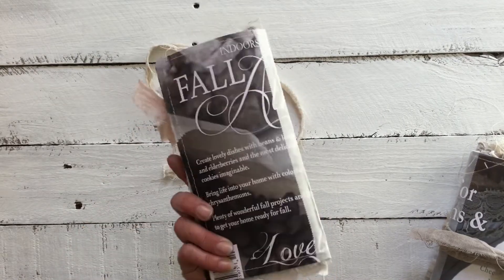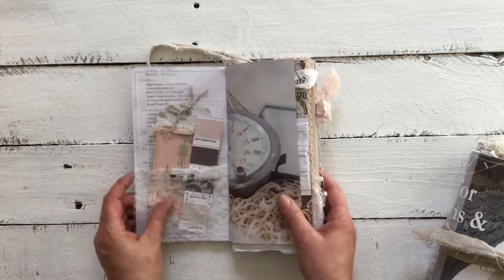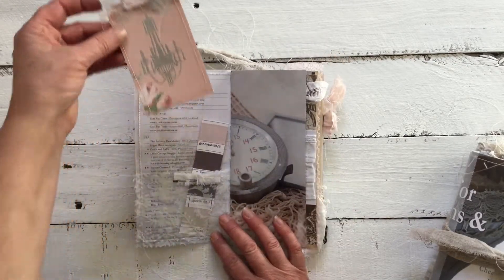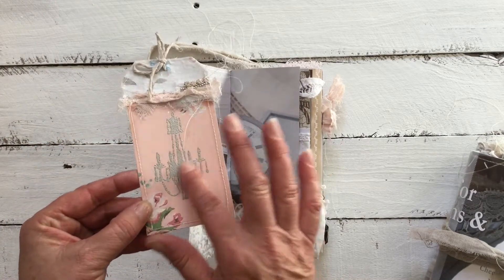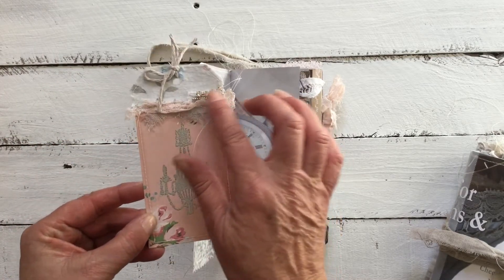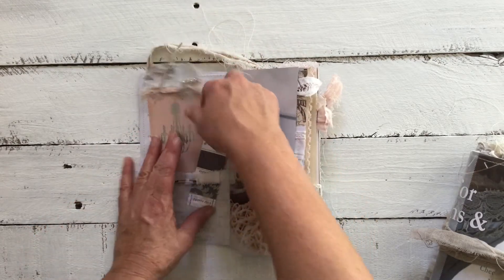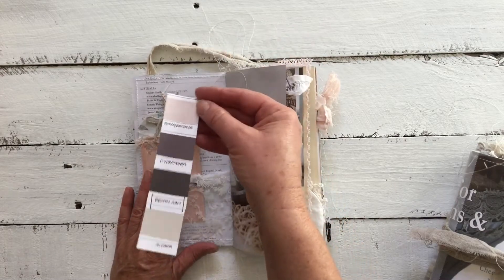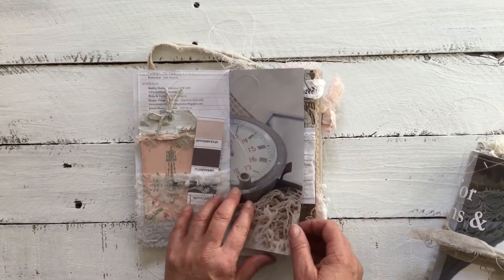We have the washi tape down the side — I've actually called this one 'Atmosphere.' Inside we have a beautiful tag I've created out of vintage wallpaper, with some embossing, added some bling, and then of course it has some dyed muslin and the Porter Paint swatches — gorgeous.